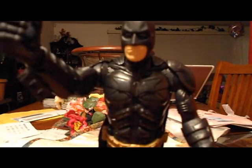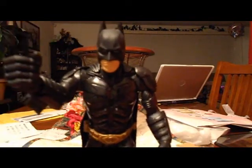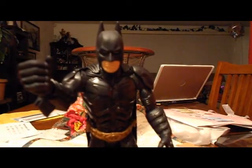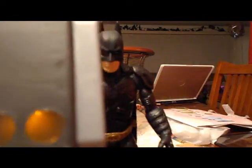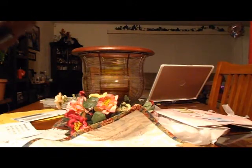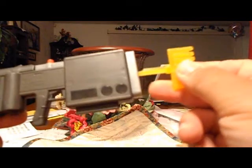Let me stand him up. Since his knees don't bend, he has to stand a certain way or else he'll tip right over. He came with his EMP blaster — push that red button and it shoots out. I have a test subject for it in a minute. He also came with projectiles that go in the EMP blaster.